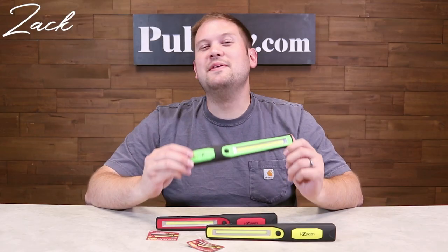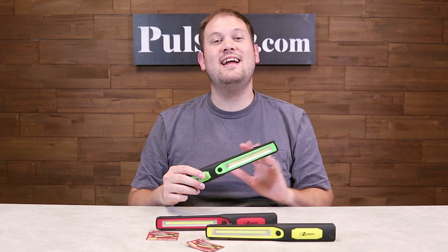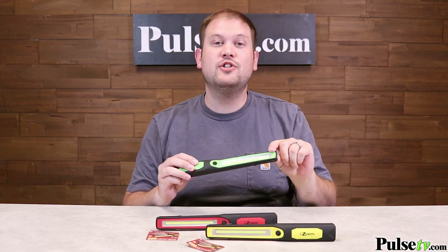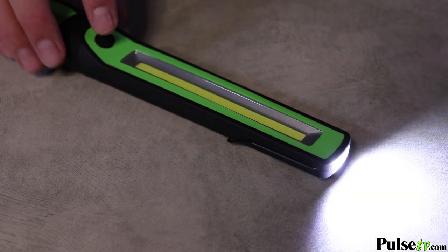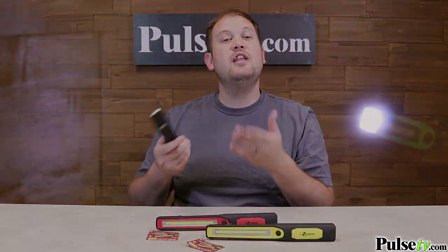Hi, it's Zach here to bring you today's deal on the COB Utility Wand by iZoom. This is a super handy light that's actually dual function. You have a 300 lumen lantern on the face of it here, which you can use as the utility wand, but there's also a 100 lumen flashlight at the other end in case you don't need that much light and you want to operate it more like a flashlight.